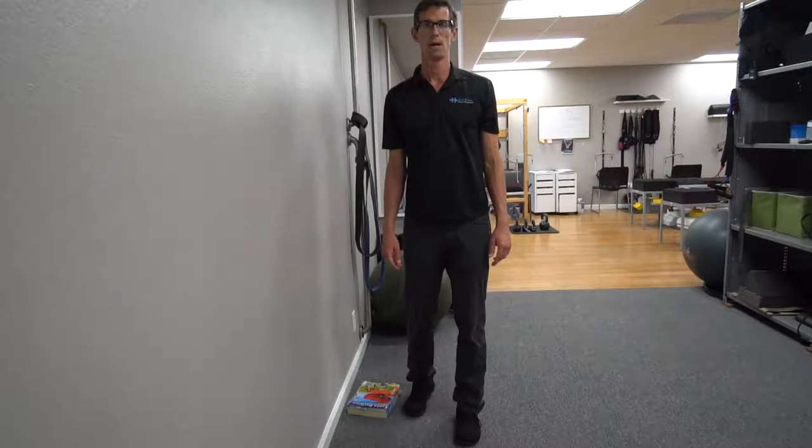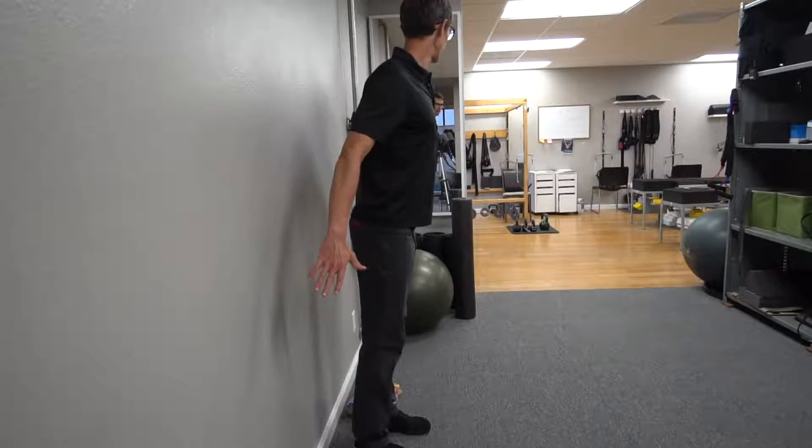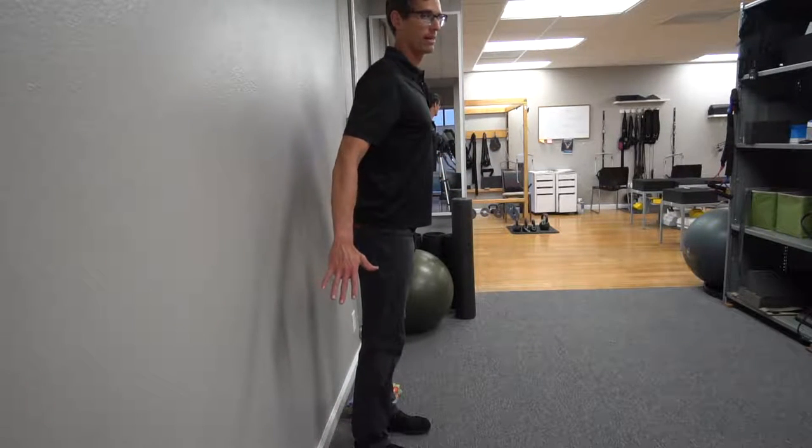Dr. Nick here talking to you about the mirror image exercise for Rocket Posture. This is Rocket Posture. Ready? We're taking off. It's like Rocket Man — you ever seen that show?